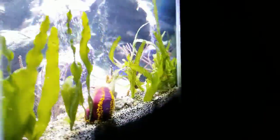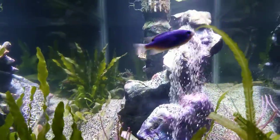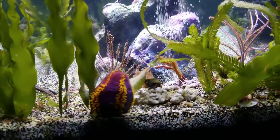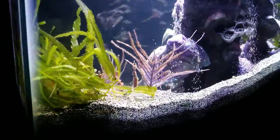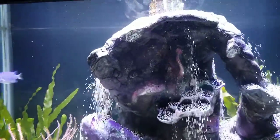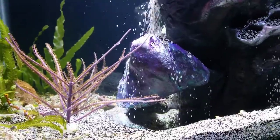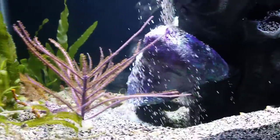We also added a sea apple. We love the sand waterfall, and we're hoping the filter feeders in the tank do really well. Sea apples are hard to keep, so we'll see how he does. There's not much flow in this tank — the circulation is all based on that sand waterfall pump. It pumps water out the top, and the drain is also at the top, so a lot of the water movement I contribute to the fish.